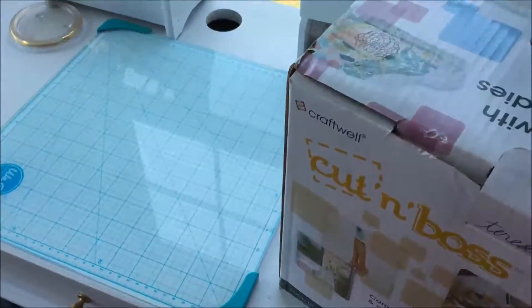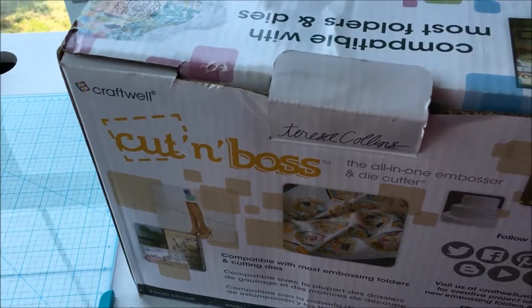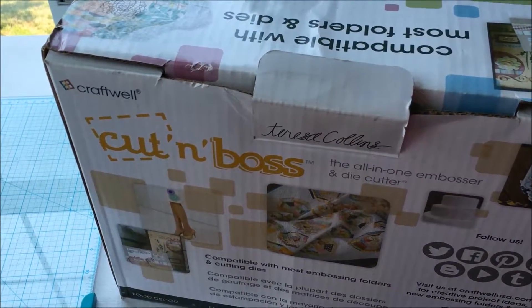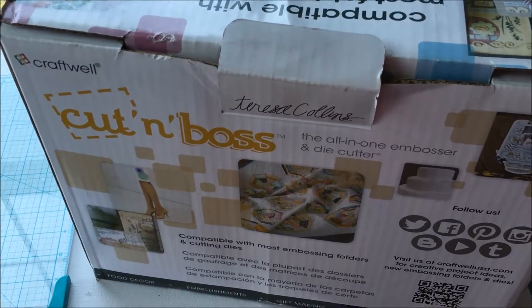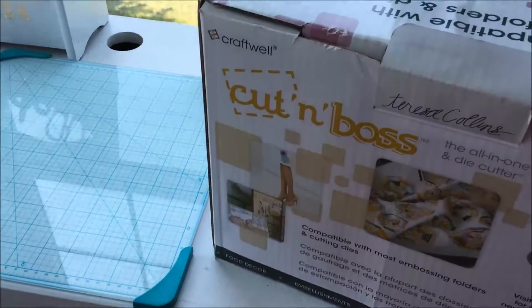Hello guys, welcome back to my channel! So today, if you've been watching and following me on YouTube, you know that I just purchased this Cut Emboss die cut machine, and today I am unboxing it.